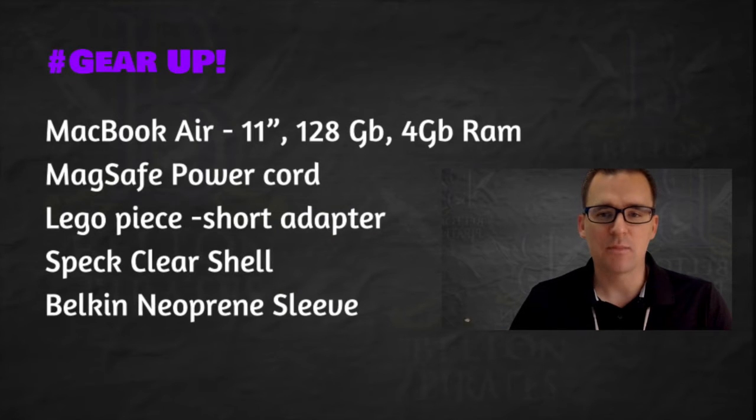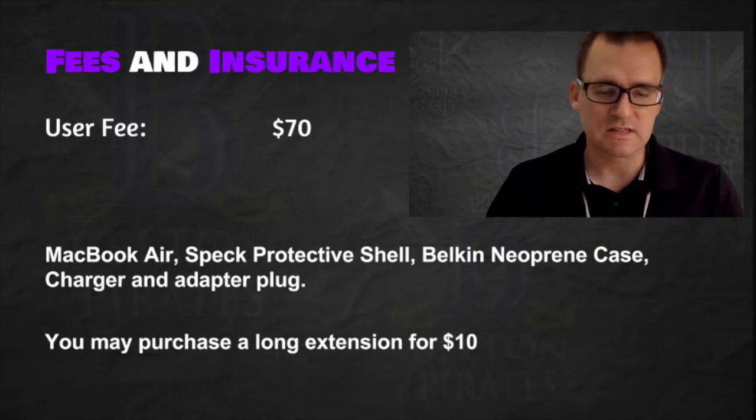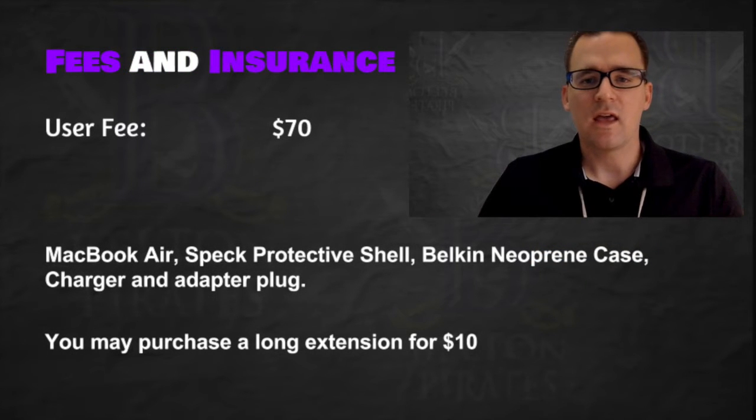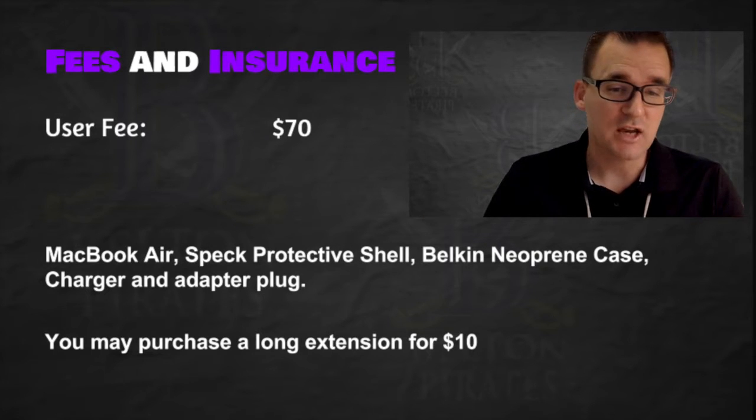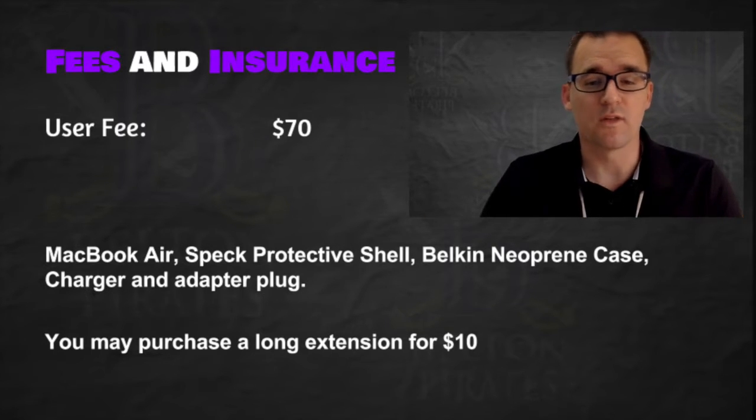First, you're going to be getting your MacBook 11-inch again, 128 gigs — the same stuff that you got last year. The user fee is still $70, and that fee can be paid online or with cash or check. You should have already done that before this tutorial.